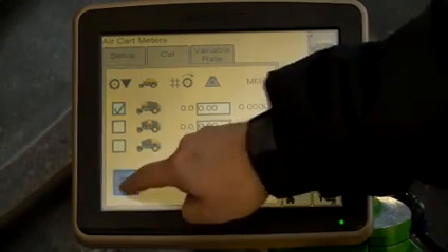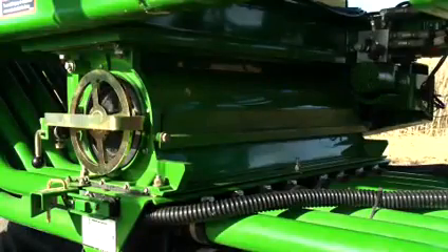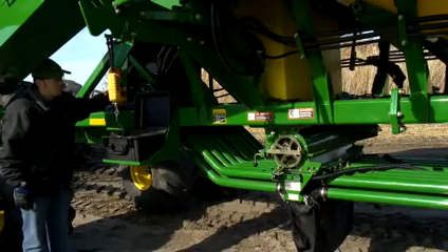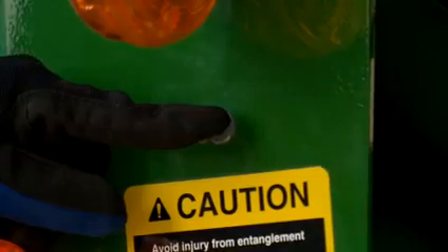Select the down button. It is important to stand clear of the meter during calibration to avoid injury. The meter components rotate. Hold the calibration switch.